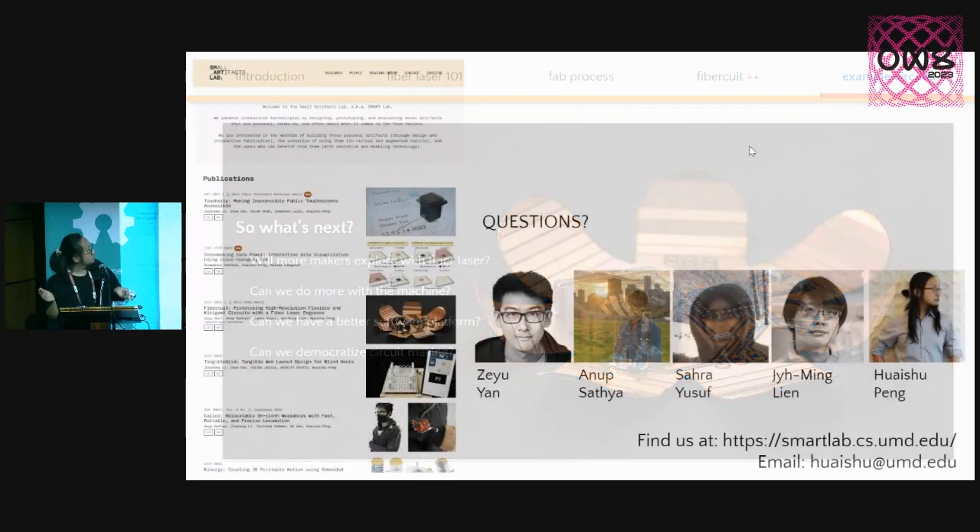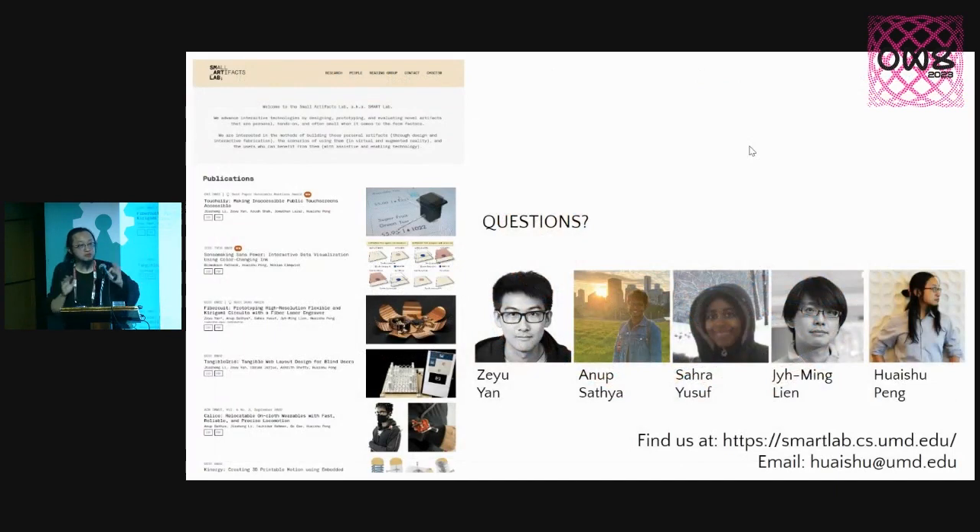With that, I'm concluding my talk. This work could not have been done without my amazing students, Yan and Anoop Satya, who are the leading authors of all this great work — I'm just here to present it, but they're really the ones who made it happen. We also have amazing collaborators from George Mason, Sarah and Jemmins, who all contributed a lot to this project. Thank you.